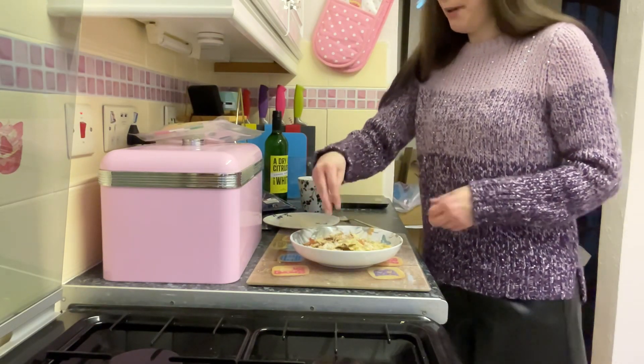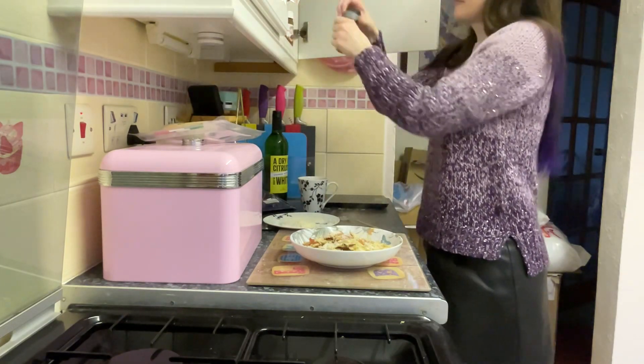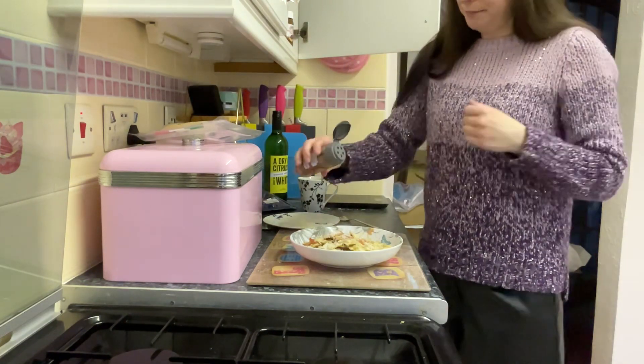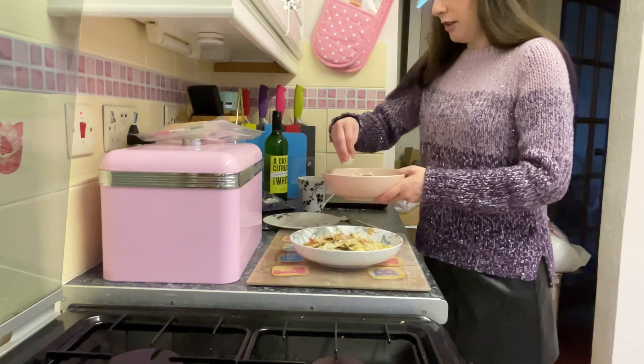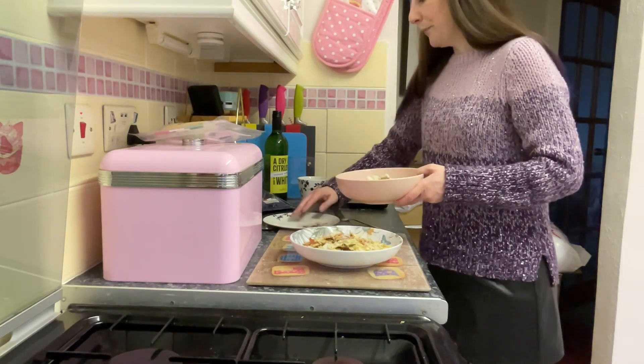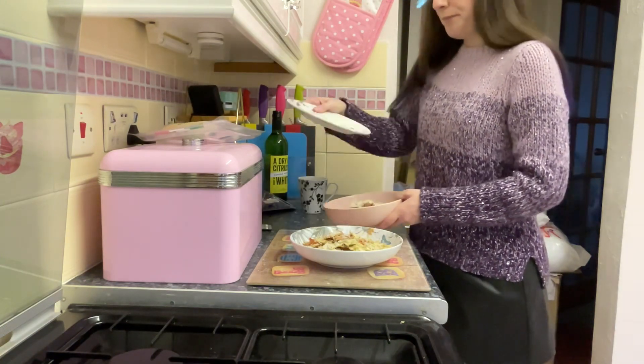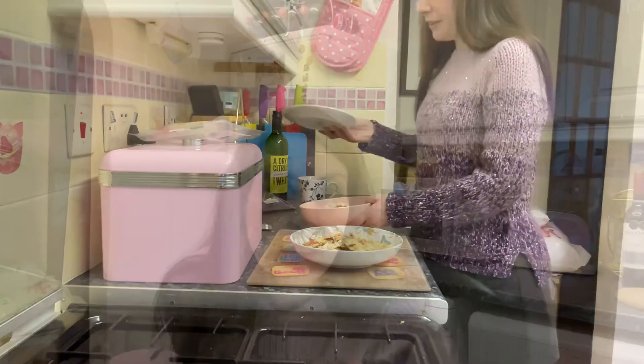And I'm going to put some pepper on this one. I already know this tastes good because I've made it before and eaten it before. Hungry — I'm looking forward to it. Thank you for watching, I'm going to go stuff my face now. Bye!